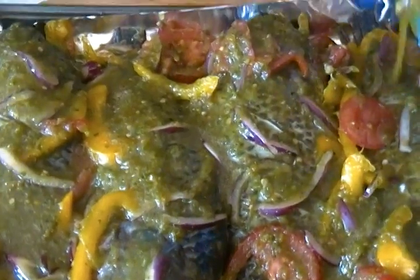Put in the sauce as well. I like my fish moist and not dry, so if you want moist fish like mine, add sauce.